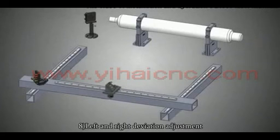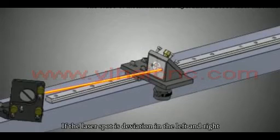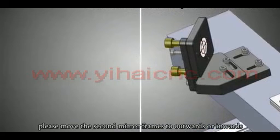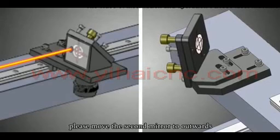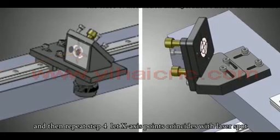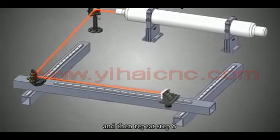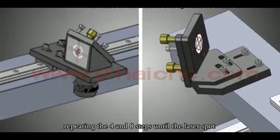Left and right deviation adjustment: If the laser spot deviates left or right, move the second mirror frame outwards or inwards. If the laser spot is to the center left, move the second mirror outwards. If it is to the center right, move the second mirror inwards. Then repeat step 4 to make the X-axis points coincide with the laser spot, and repeat step 8, alternating steps 4 and 8 until the laser spot is completely centered in the hole.